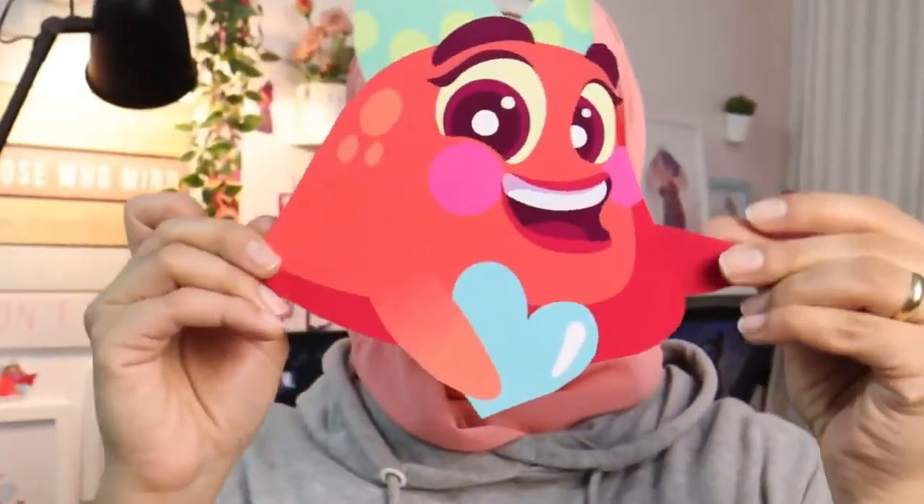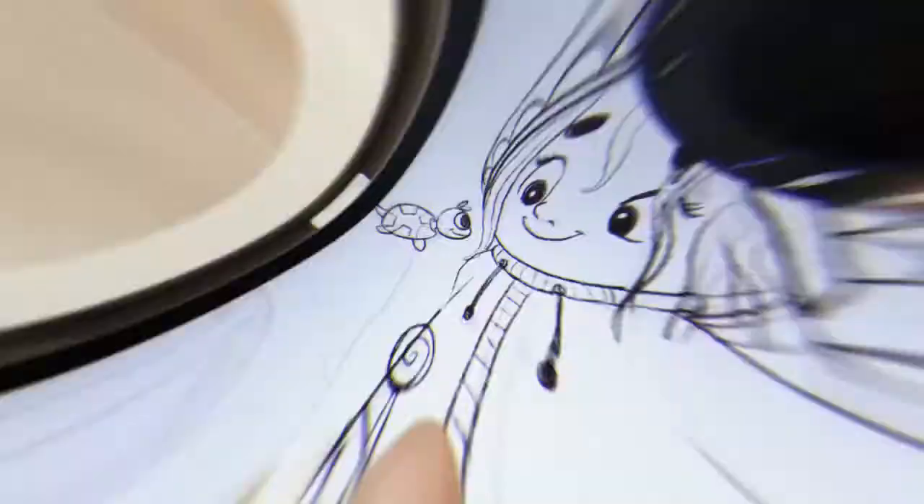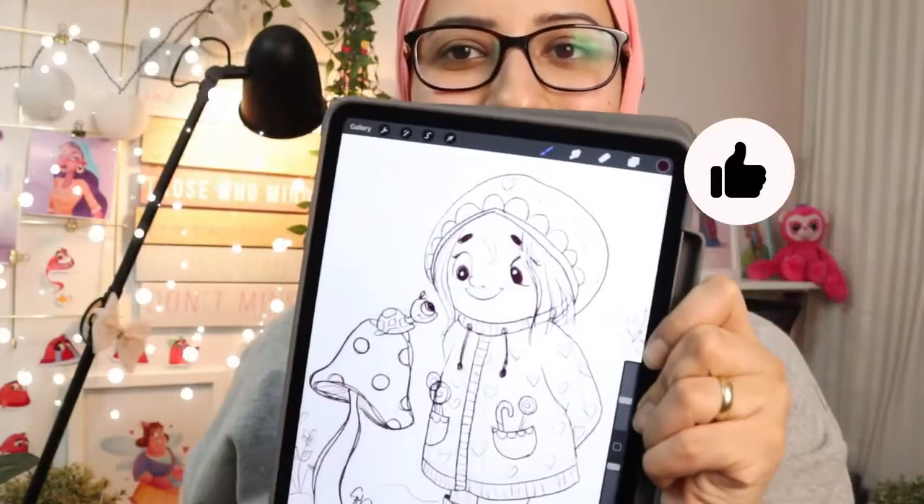Digital illustration and character design have been my passion for so long now. I'm Omnia Yanger, a character artist and illustrator. Welcome to my Skillshare channel.